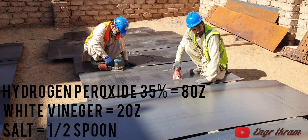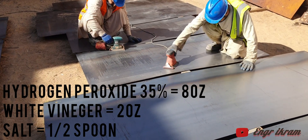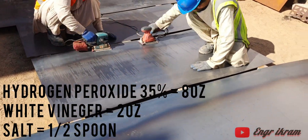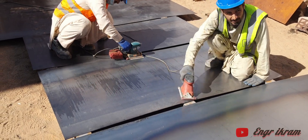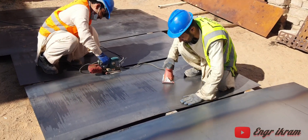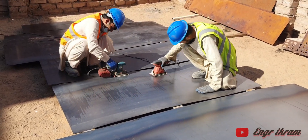Hello guys, welcome to my YouTube channel. I will tell you about how to make a steel cartoon. First of all, put your art sheet on sunlight and clean all the sheet with sandpaper, or just put white vinegar on all the sheet. As you can see, we arrange all the sheet on sunlight.